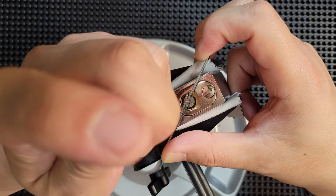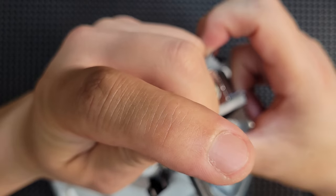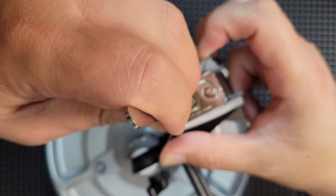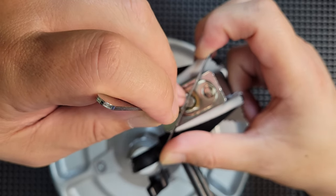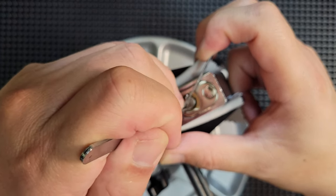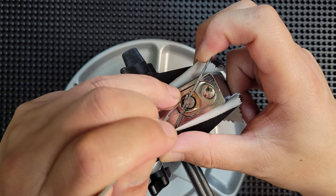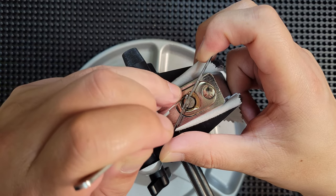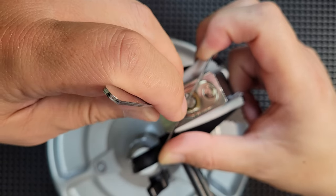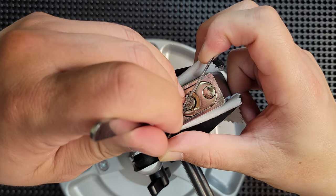Pin six — got a little movement out of six. This is now the third time we've set pin seven. Pin six, five, four, three, two — and there we go.